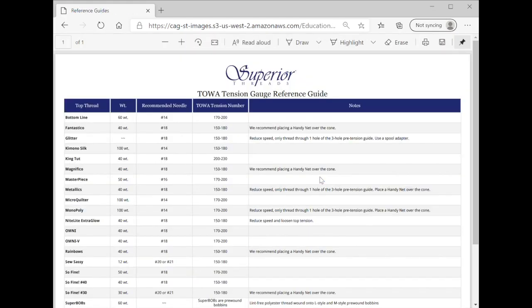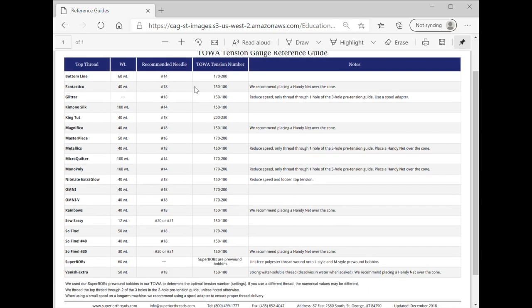This is the golden ticket right here — it has all of their threads, the weight of the thread, the recommended needle size for that thread, and the TOA tension number. Plus, if you look over to the right, it has some other recommended tips. So if I'm using Fantastico, they recommend using a handy net over the cone because Fantastico thread is a tri-level poly and tends to be a little more slippery. A thread net can help with that, and for the glitter thread, you're going to go through one hole in the tension guide instead of all three, and you'll need that spool adapter or what we call the horizontal spool pin. This has a ton of great info on just this one page, and there are four pages of different educational material.